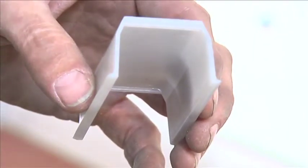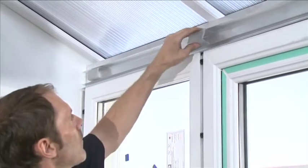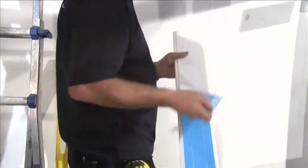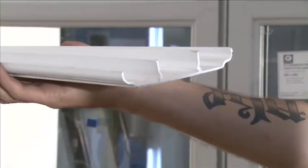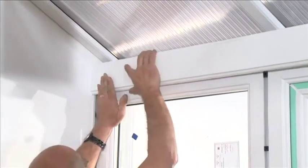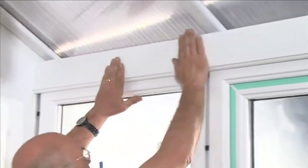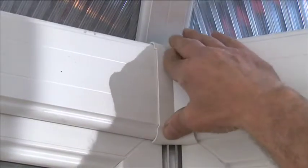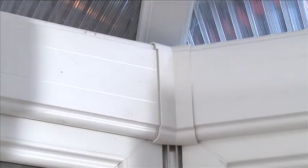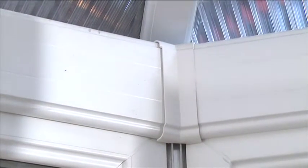Clip the 70mm cover packers into the eaves beam at regular intervals. Select the eaves beam internal cover and position into the barbs on the eaves beam and press into place. Select the eaves beam 135 degree joint cover and press into place into the corner gaps between the eaves beam cover.